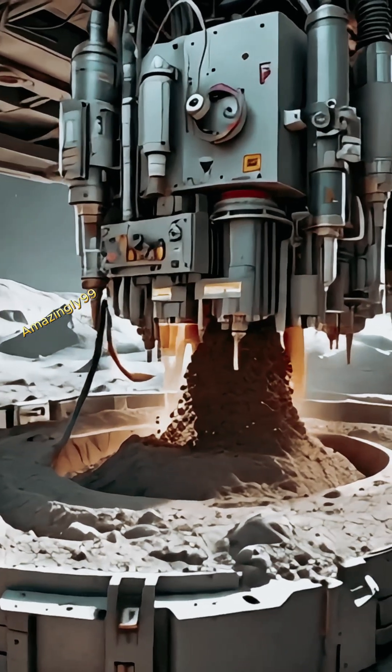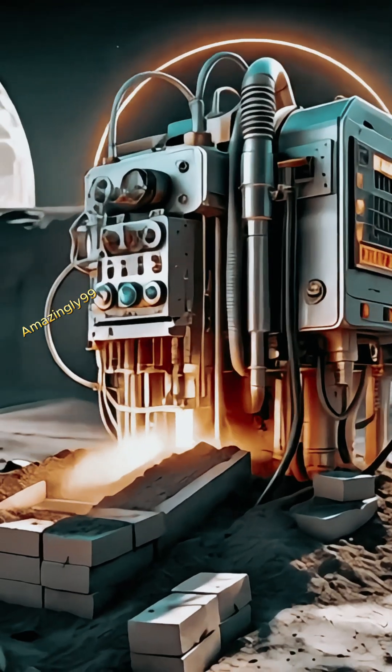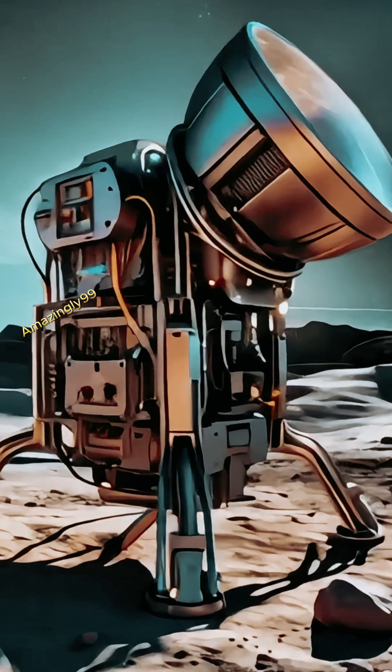Here's how it works. The Change 8 mission will use a groundbreaking device to make bricks from lunar soil. This system will collect sunlight, transmit it to the moon through fiber optics, and concentrate it to melt the lunar dirt.